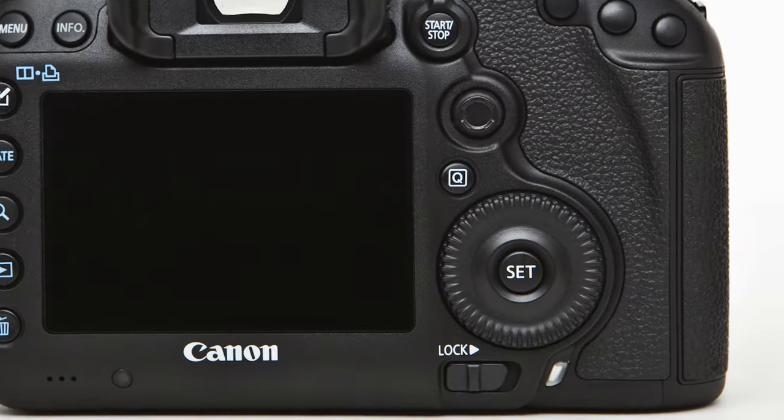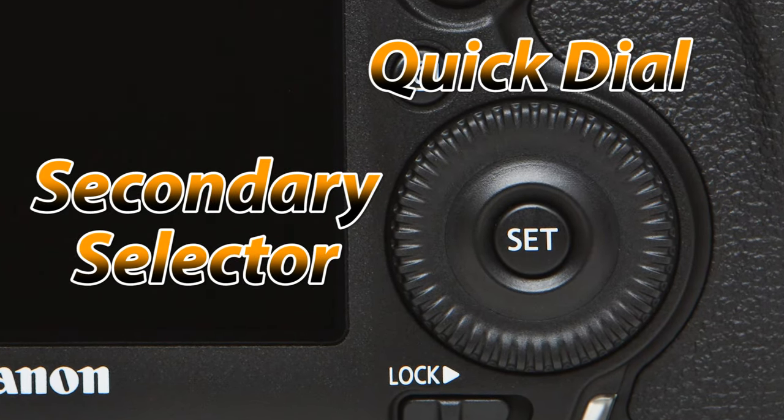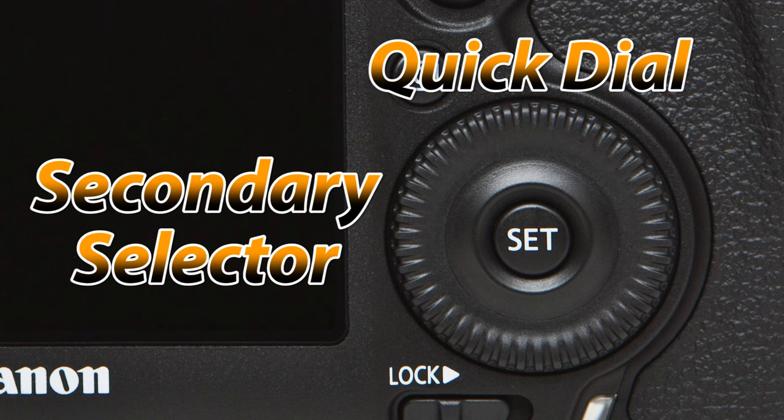The third most important selector is on the back of the camera. You can't miss it. It's a large wheel and this is called the quick selection dial by Canon, but I call this the secondary selector for a very good reason which I will show you later.